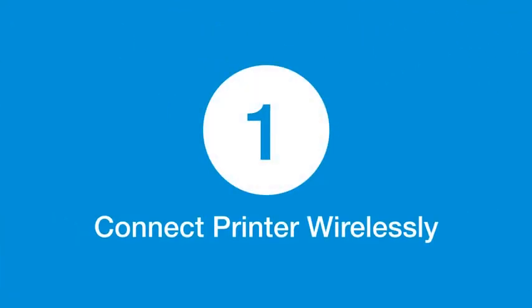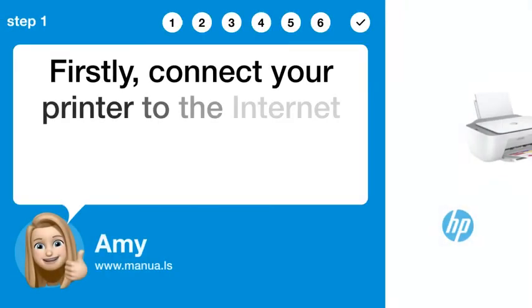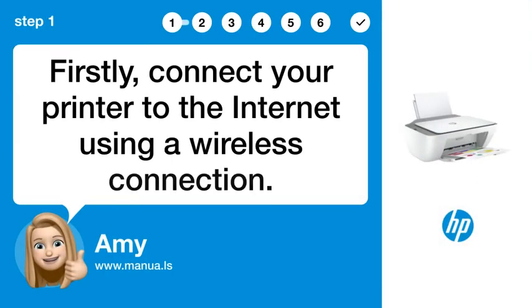Step 1: Connect printer wirelessly. Firstly, connect your printer to the internet using a wireless connection.